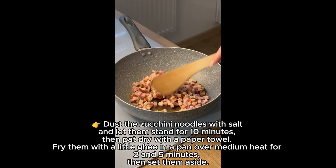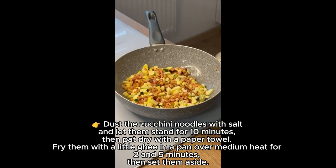Then pat dry with a paper towel. Fry them with a little ghee in a pan over medium heat for 2 to 5 minutes, then set them aside.